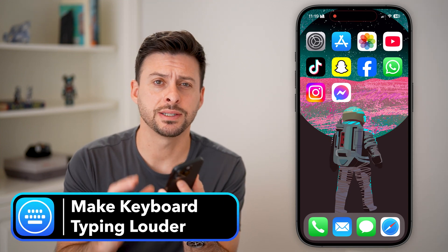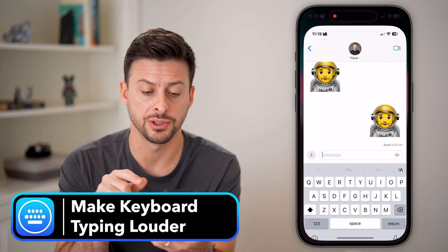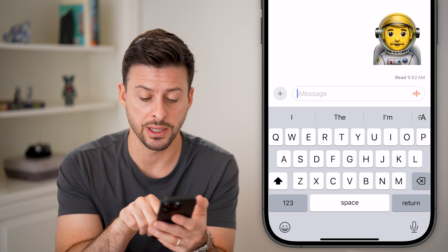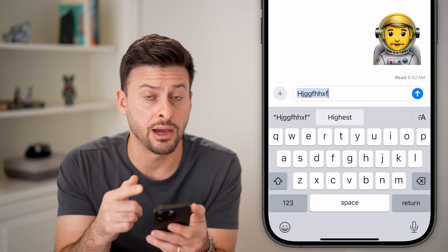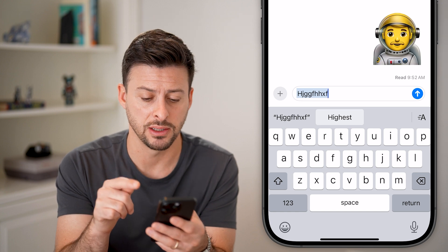Here's how to make keyboard typing clicks louder on your iPhone. The first step is we're going to head into your Messages here and just test out how loud that keyboard is. Let's start typing in some characters here — you'll get a good sense of how loud it currently is. But let's make it louder by changing some things in the settings.